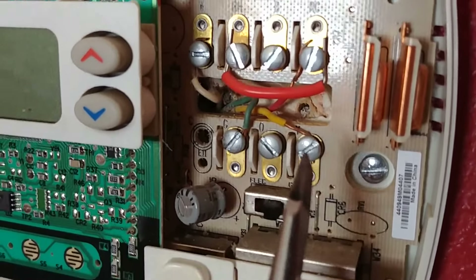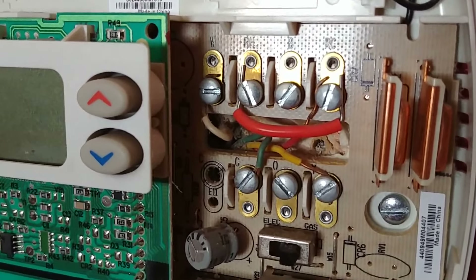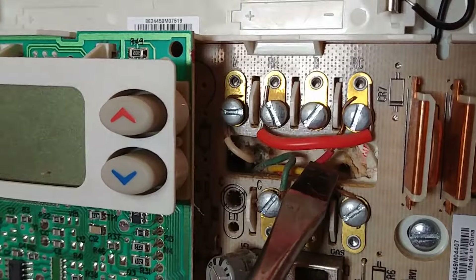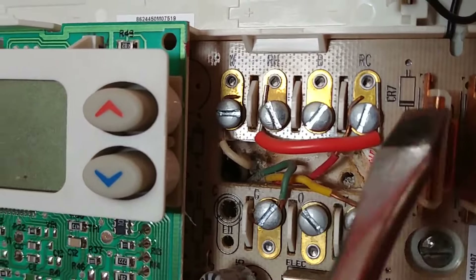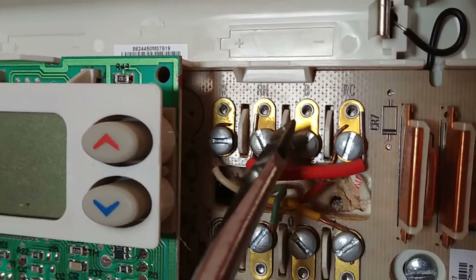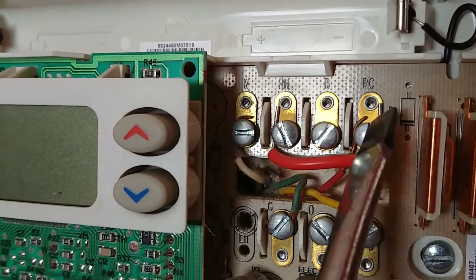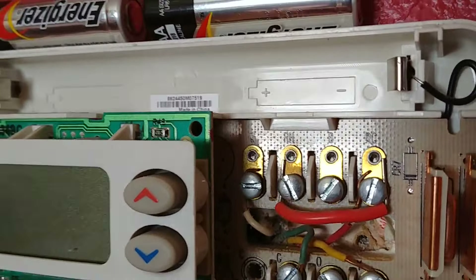Here we have a Y terminal which is connected to the yellow wire — that's easy to remember, and the yellow wire controls air conditioning. Then we have a red wire right up here and that red wire is the power coming up from the furnace. That's 24 volts coming up here and then the thermostat decides which thing to turn on. So if it takes the power from R to the W, that turns on the furnace. From R to G turns on the fan. From R to Y turns on the air conditioning. A little bit of background for you there.